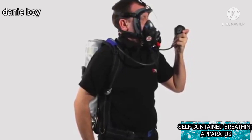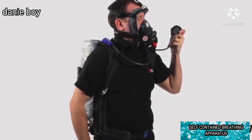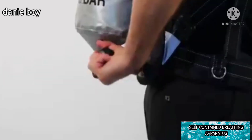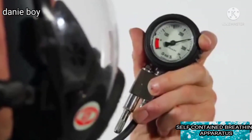With the cylinder valve still closed, slowly breathe down the system and check that the whistle sounds clearly at 55 bar, plus or minus 5 bar. Fully open the cylinder valve. Check that the cylinder valve is fully open and that the gauge shows sufficient air.